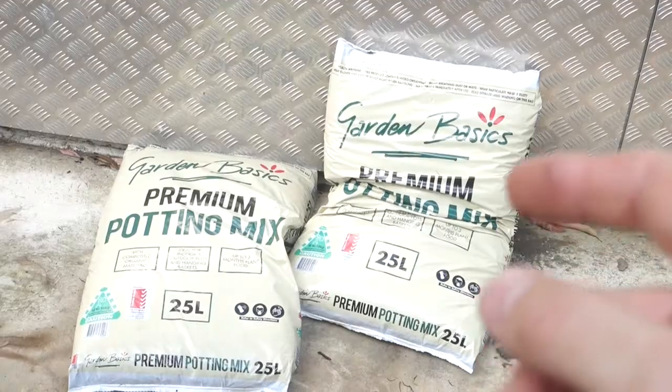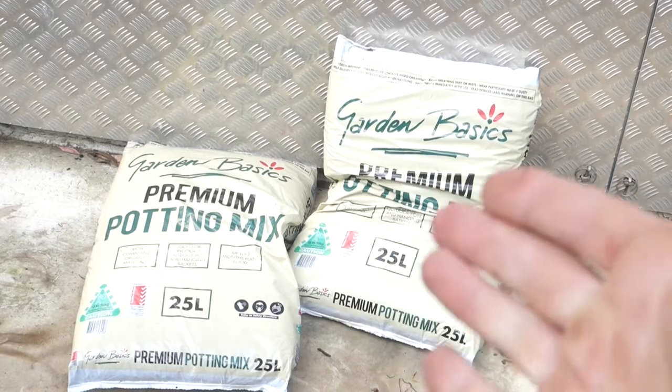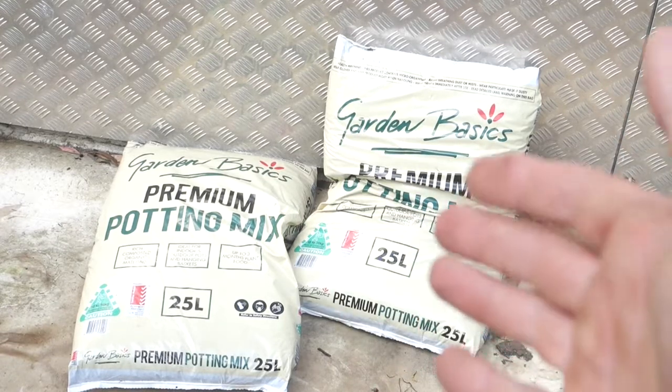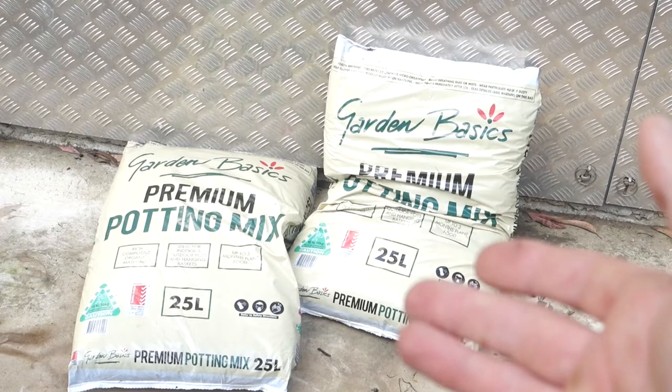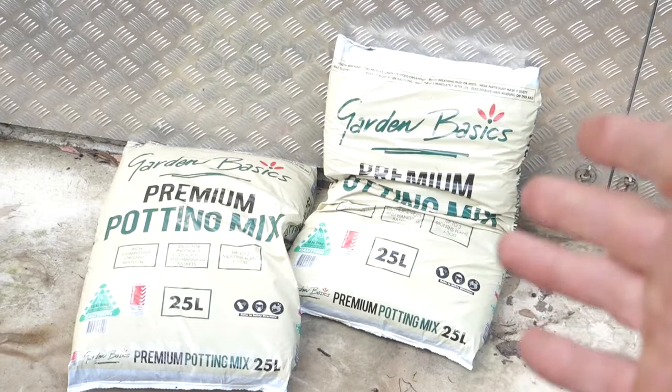The pineapple can last months without being put in water, but it will start to grow roots in water. I cut these up I believe yesterday, so to be safe I put them in water — but you really don't have to. Now you could just plant the pineapple tops directly in the ground, but I'm going to use some premium potting mix. This only costs about four and a half dollars per bag, and I bet these two bags will be able to fill up those 13 pots with no issue.